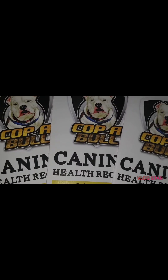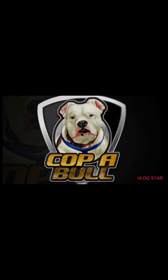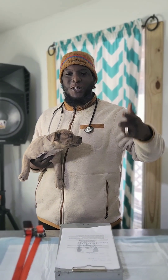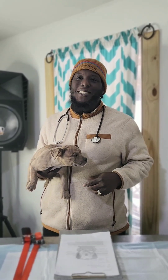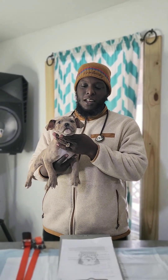Hey hey, like comment subscribe, I'm Mr. Copper Boy. Yo yo yo, what's up everybody, it's your boy Mr. Copper Boy. I'm tapping back in with another one, all right, so I'm gonna show you how to do this procedure.